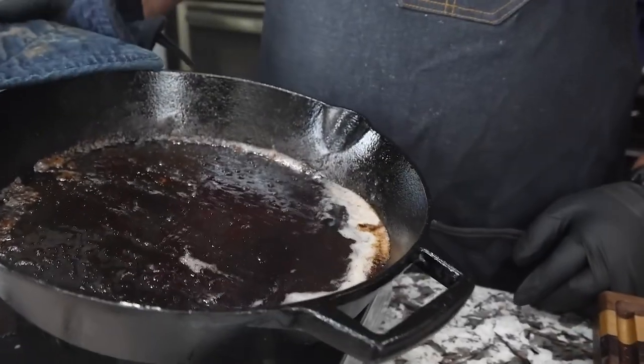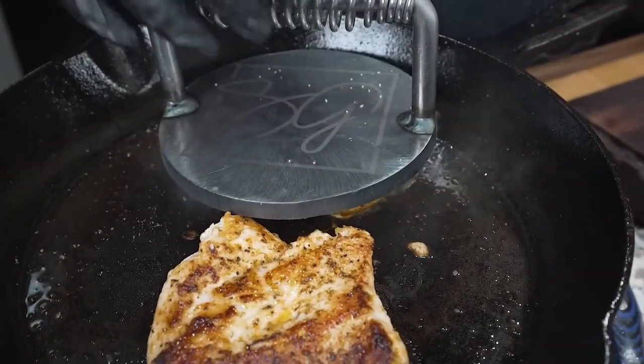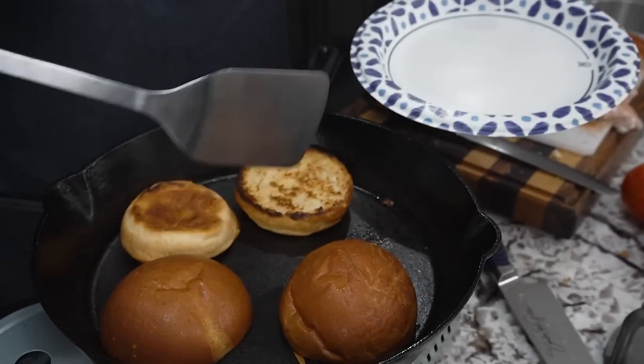Cook the chicken in the same skillet that was used for the bacon. It's very important to use a meat press. Next, wipe the skillet clean, then place the buns face down till golden brown.